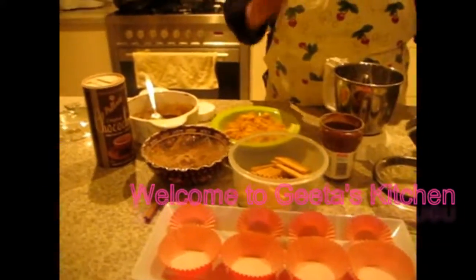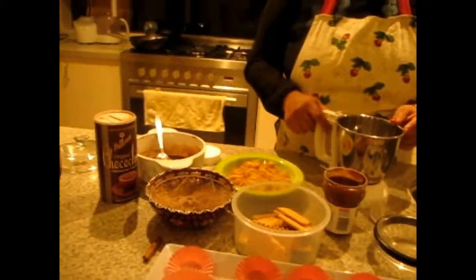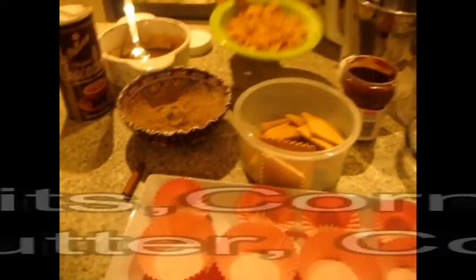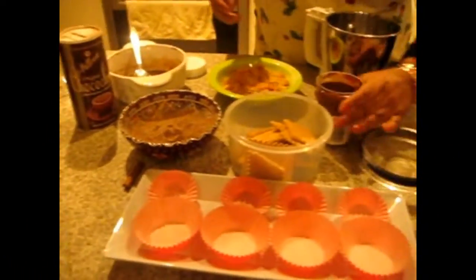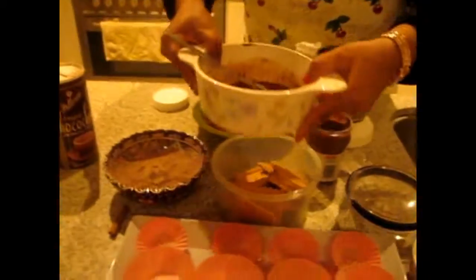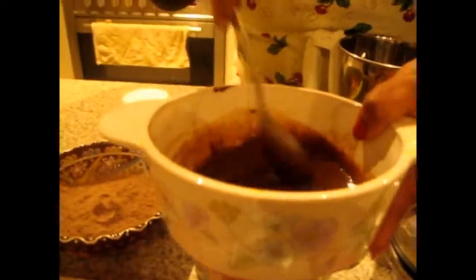Welcome to Geetatski's channel! Today I am going to share the recipe of Nutella truffles. For the Nutella truffles you need some biscuits, corn flakes, cocoa powder, some Nutella, and here I mixed some butter and Nutella and kept it in the microwave for 2 minutes.